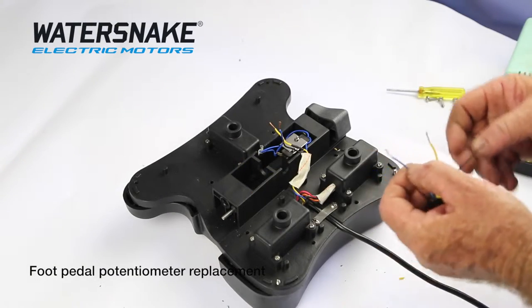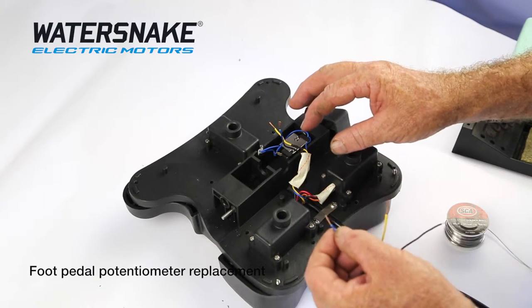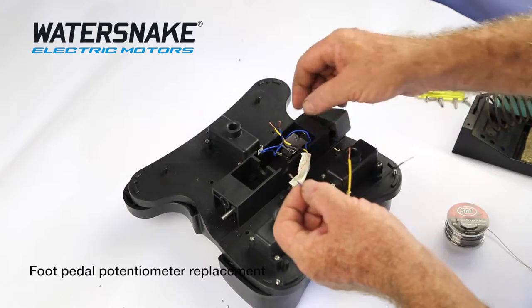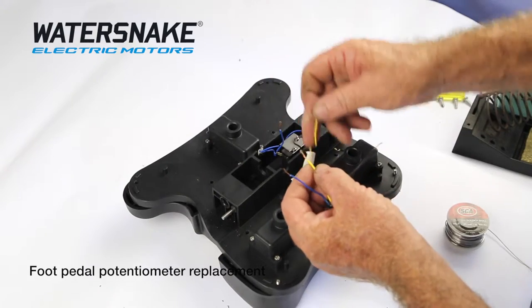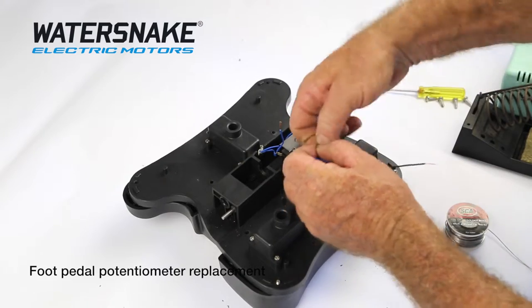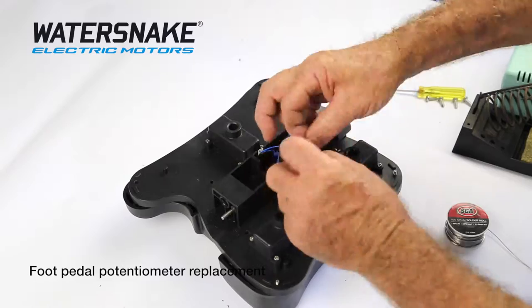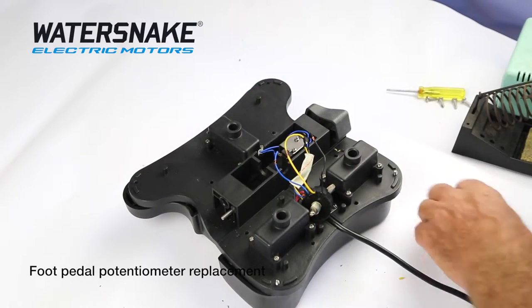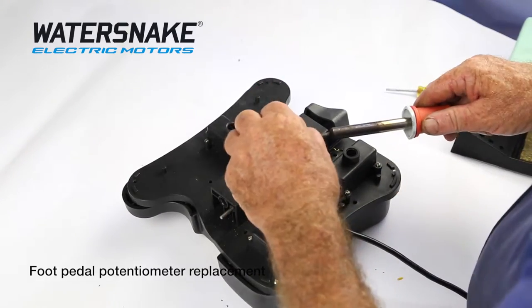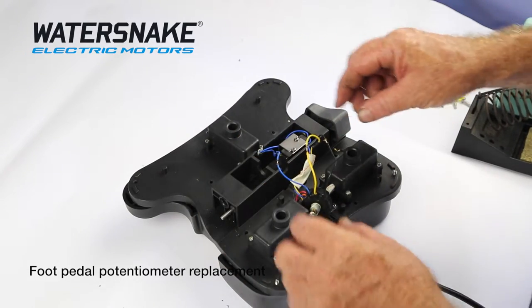We're now going to solder them back together. There's not enough room for crimps in these, so if you're using heat shrink and just not going to tape them, now's the time to put your heat shrink on. It's only colour for colour again. Just lay them together, twist them, take your soldering iron, then slide your heat shrink over.